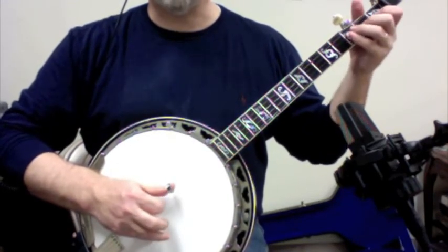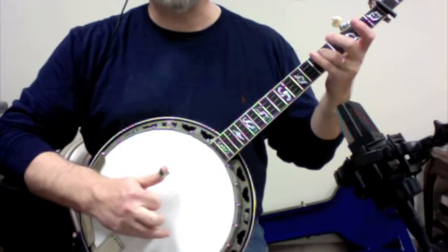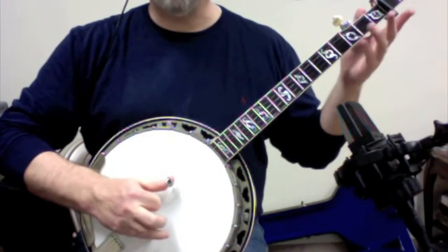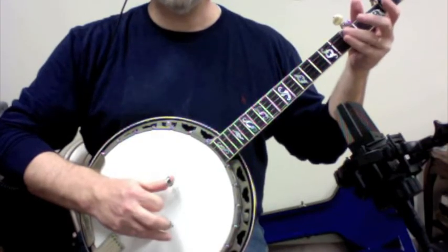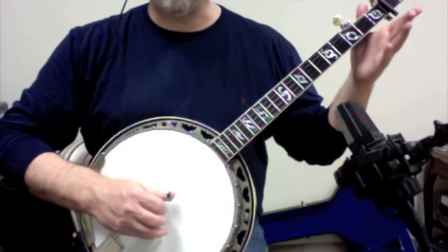So we're taking that — what could have been a forward roll — and coming back to the third string. No pull off, just four, one. We could do a pull off, and we will later on as a variation, but for right now we'll just do it simply.